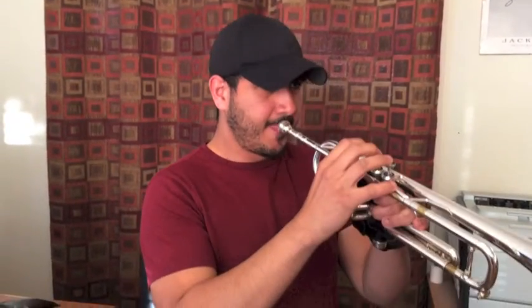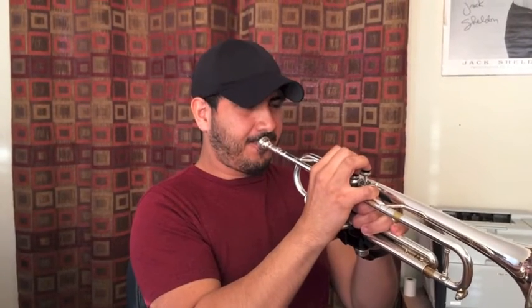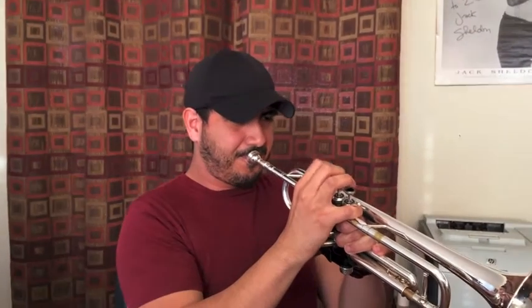I should have ended on the F — hopefully I didn't go up a step. Not bad. So now that was really hard. Now I'm going to do the trumpet, and hopefully it will sound less difficult. And if you notice, it wasn't really loud, and it was in tune and it was accurate. The A was clear — ascending and descending.